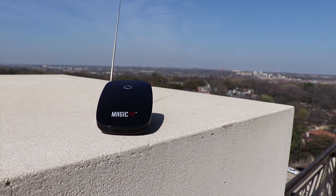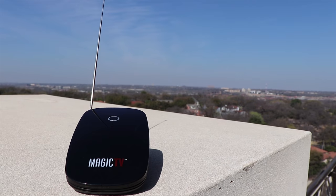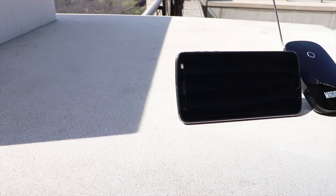As I mentioned, signal strength will vary. I tried at my house and couldn't find any channels either inside or outside, but I do live pretty far away from the over-the-air source — about 40 miles away. At my office, which is much closer to the source, I was able to find one channel inside with the internal antenna and a whopping 28 channels with the external antenna attached.